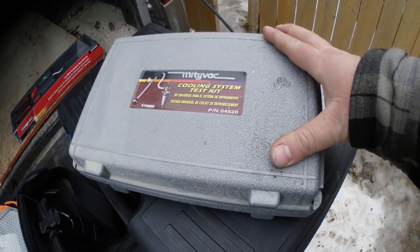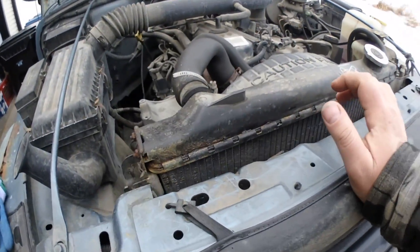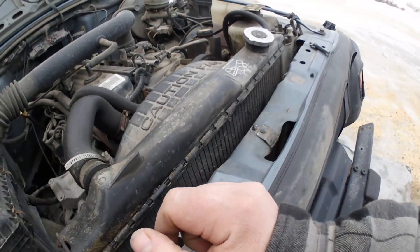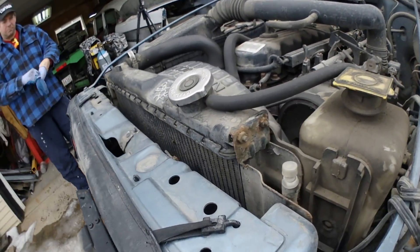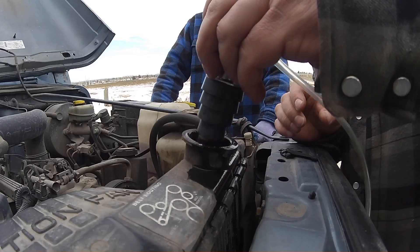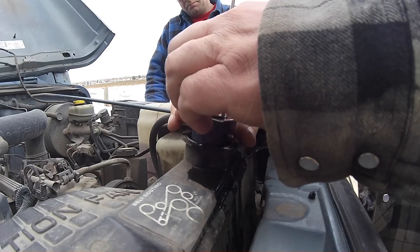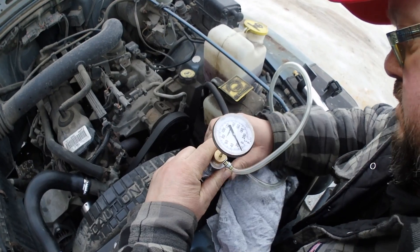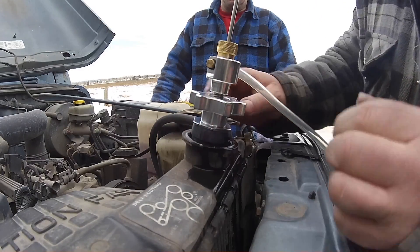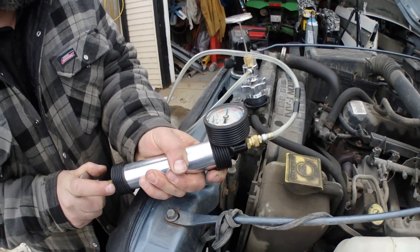In today's video we're going to have a look at this cooling system test kit, the MidiVac. We've got Trevor's GPO back here — one of the projects we're doing today is replacing the radiator. You can see that seam has definitely been leaking, so we're going to do a pressure test on it and see if it's even holding pressure anymore.